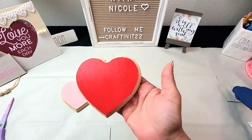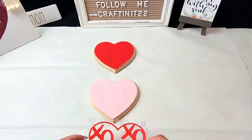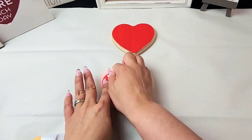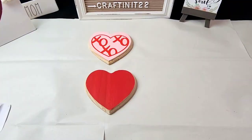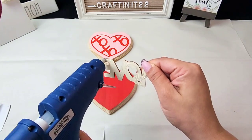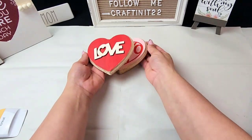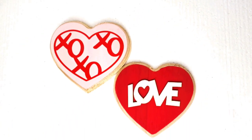You can leave these two hearts as is, but I wanted to add a little bit more, so I went into Cricut Design Space and cut out an image I loved to go on the pink heart, using red permanent vinyl from Dollar Tree. For the red heart I'll be adding a wooden 'love' sign that I got at Dollar Tree — perfect to put right in the middle. And this is how my two wooden hearts from Dollar Tree turned out.